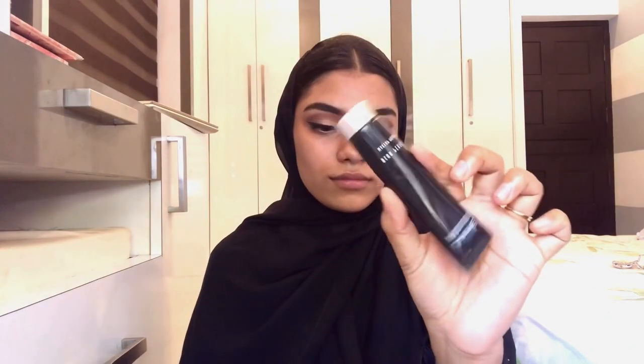I am using white kajal — this is from a local shop brand called VOVO. I am using a lot of eyeshadow to complete the eye area.